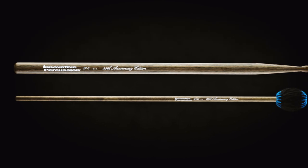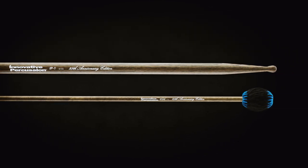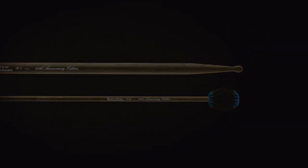Both models will be available only in 2018. Learn more at InnovativePercussion.com.